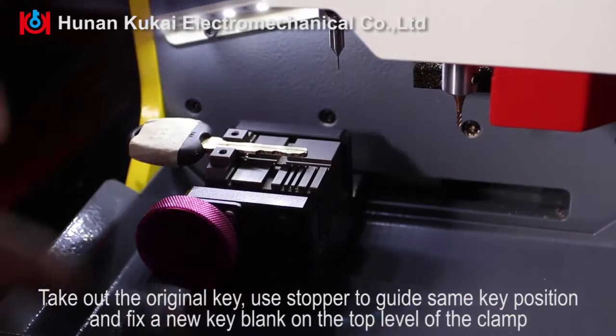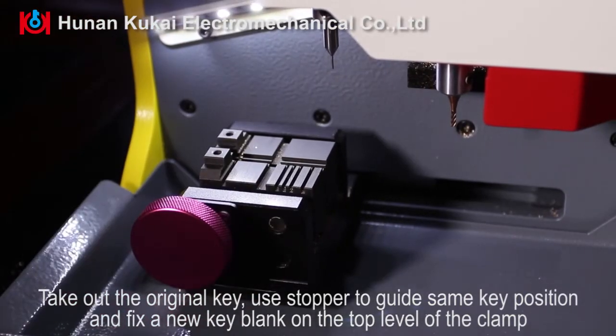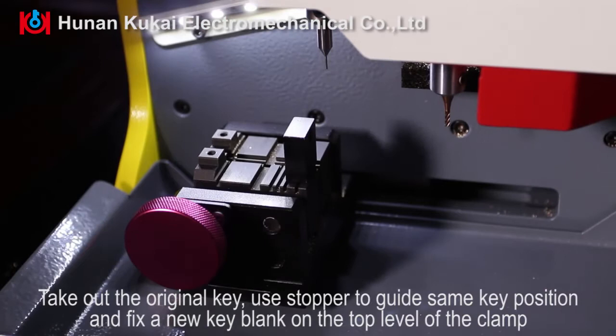Take out the original key. Use the stopper to guide the same key position and fix a new key blank on the top level of the clamp.